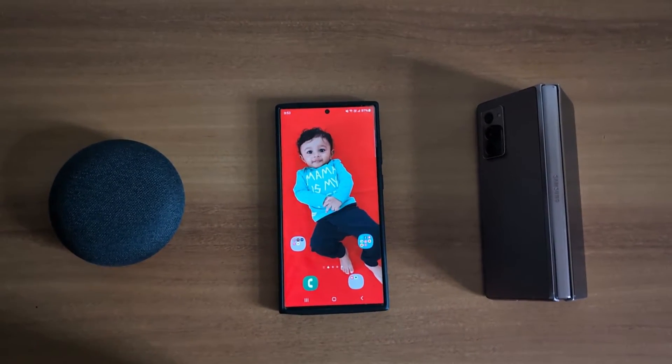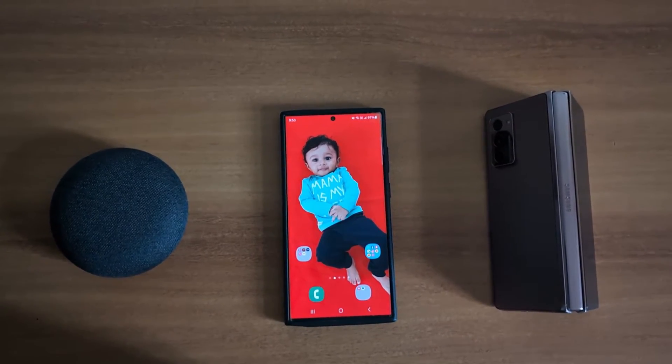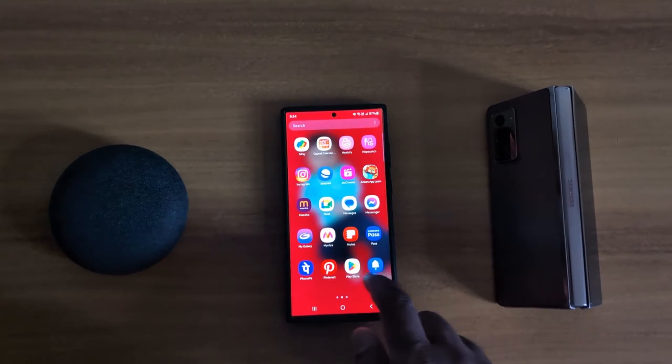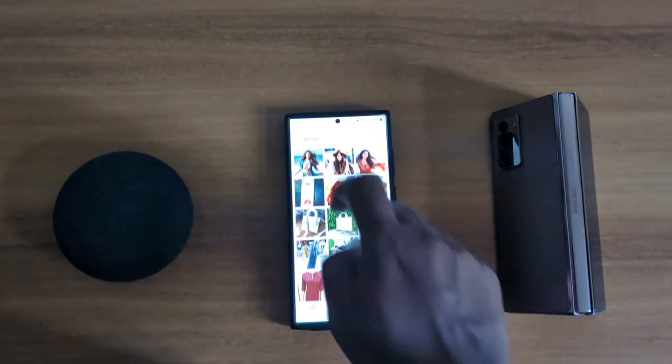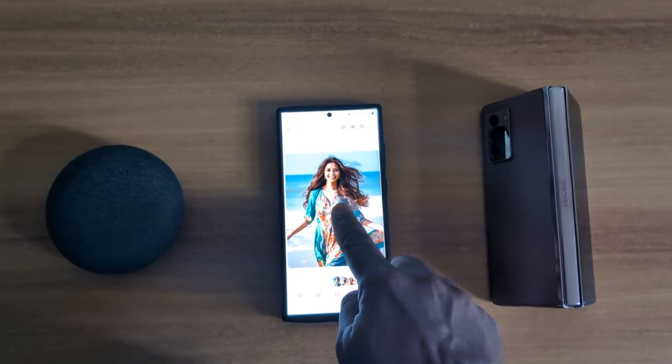How to copy a subject from one image to paste into another on Samsung S23 Ultra and S24 Ultra. Open the app drawer on your device, tap the Gallery app, and select any photo you want to copy. Now long press on the photo.